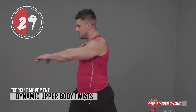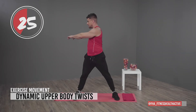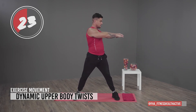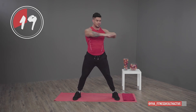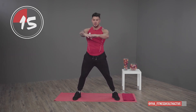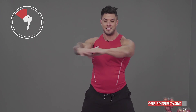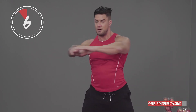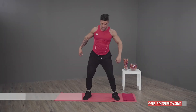Twists — one side and the other. Very simple but effective. Control your breathing, really feeling looser.